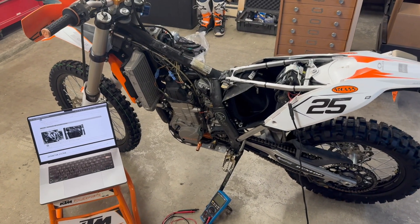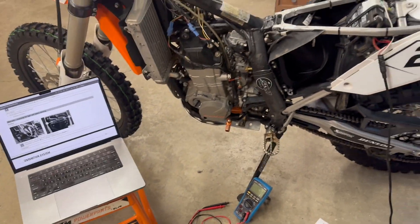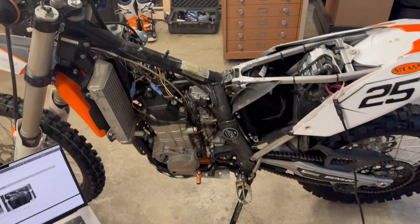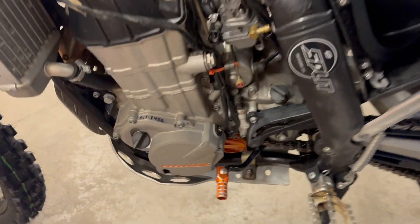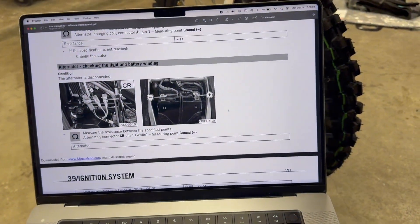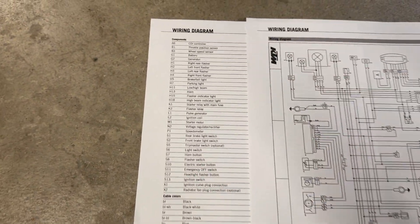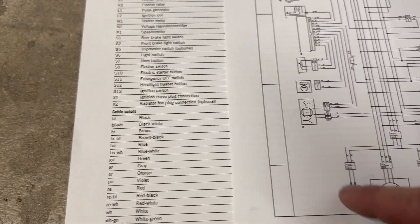Here's another video on my 2010 KTM 530 EXC Champions Edition. The goal of today's video is to check out the charging system from bottom to top, literally from the alternator through to the battery and everything in between. To help me I've got the service manual on my laptop, and I also printed out this wiring diagram as well as the key that goes with it to describe what all these different components are.